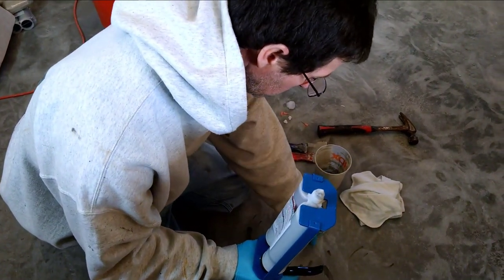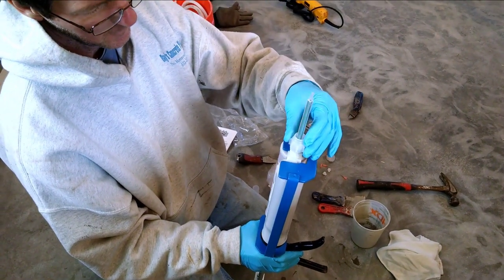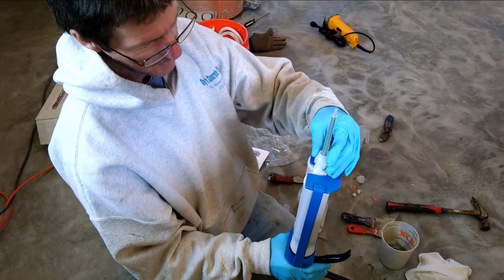Here I am putting the cartridge together. You break off the safety tip, put on the back flow resistor, and then screw on the nozzle.